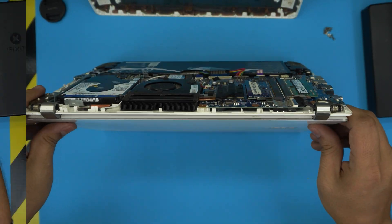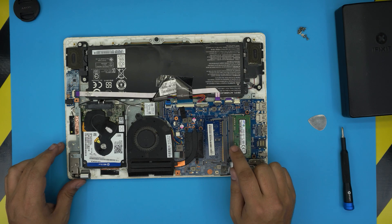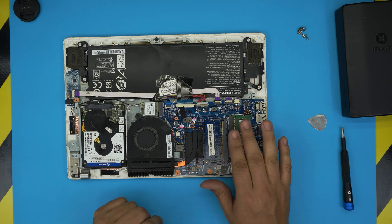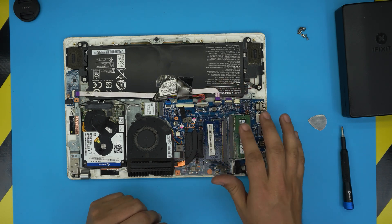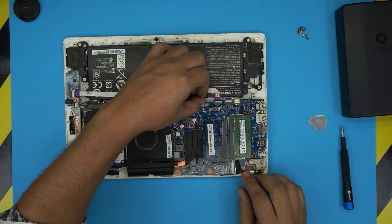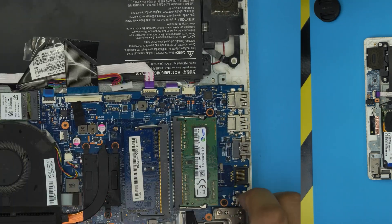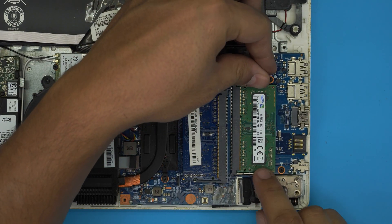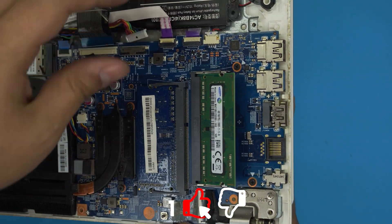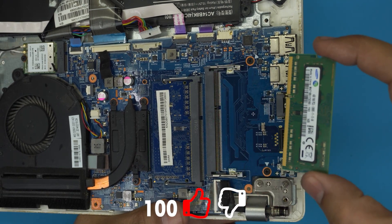With the cover removed, you'll see the RAM down here. This one has already been upgraded from 4 gig with an additional 4 gig. To upgrade the RAM, you don't need to remove the battery, but if you want to be safe you can disconnect it by pulling the jack backward. To remove the RAM, pull the two retaining clips on either side away from each other — the RAM will pop up at a 45-degree angle. Grab it at that angle and slide it out.